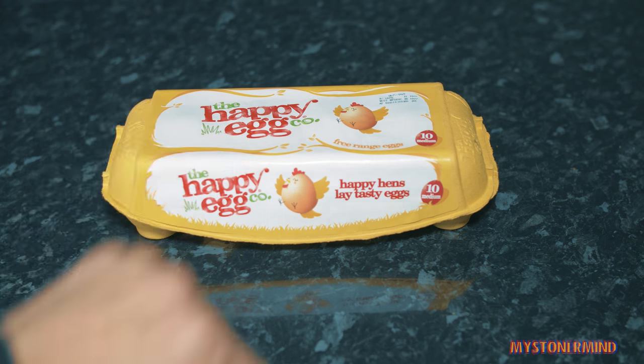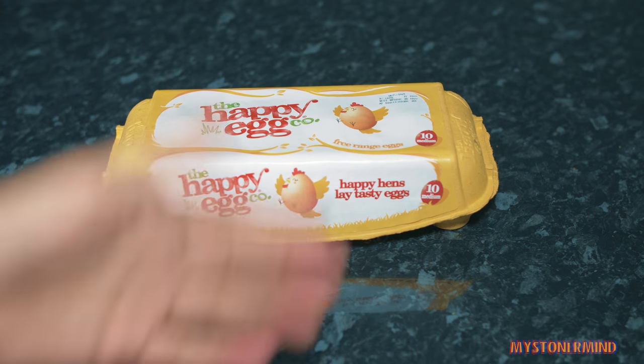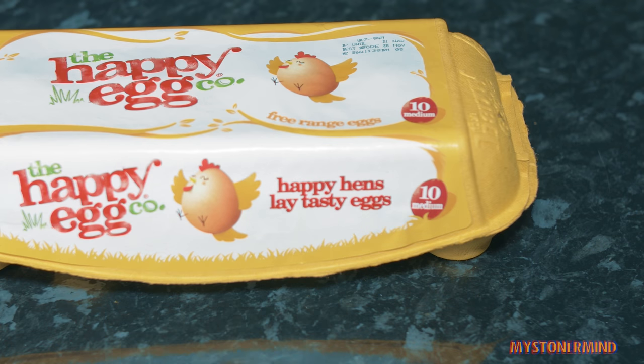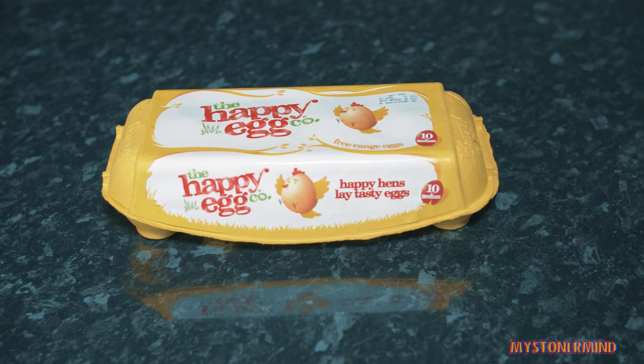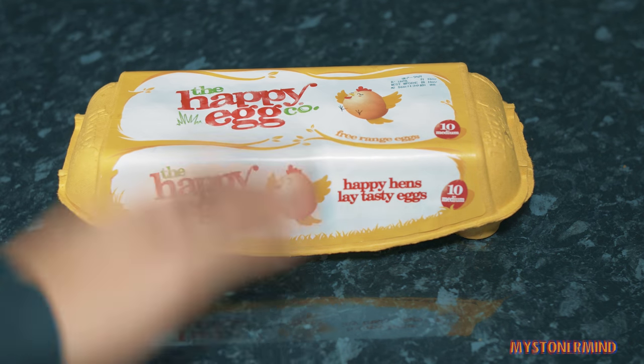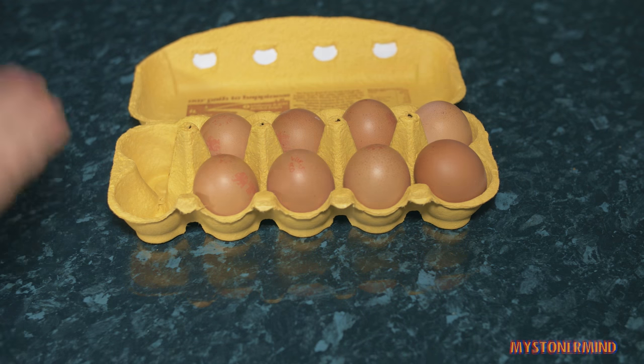So if you're a vegan, what are you doing watching this video? If you're a vegetarian, however, what are you doing watching this video? Happy hens lay tasty eggs. So if you're a chicken, what are you doing watching this video? Why am I talking to a chicken? You don't understand what I'm saying. Here we have eight eggs.